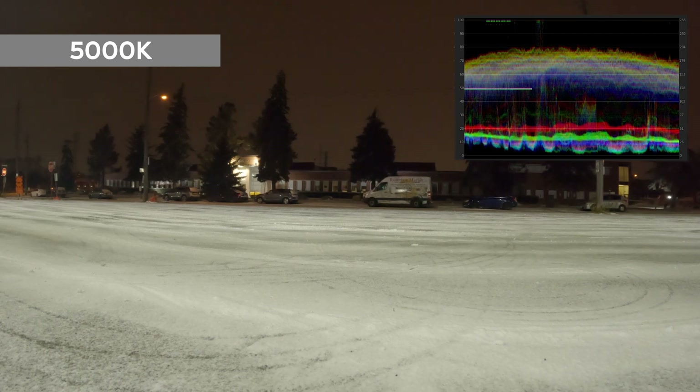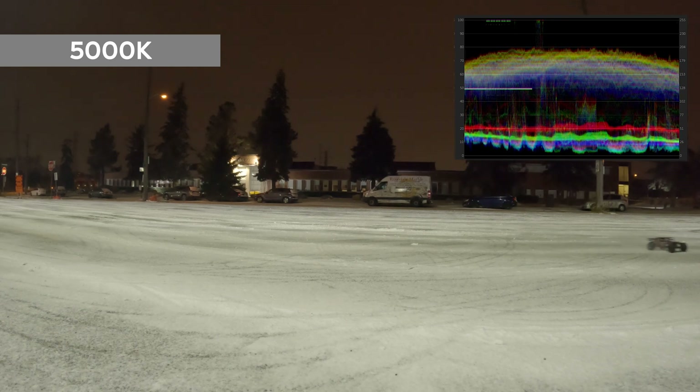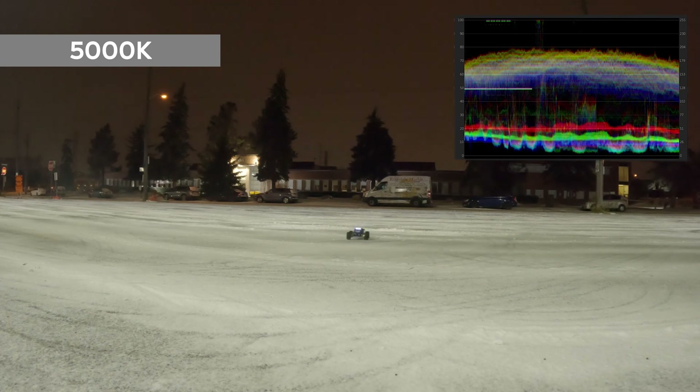In order to understand the waveform RGB scope, you need to take a look at the gray rectangular with the white '5000' font letters. On the scope you would see the 50% gray at the middle line at the 50-line mark, and then 100% which is the white color of the font.